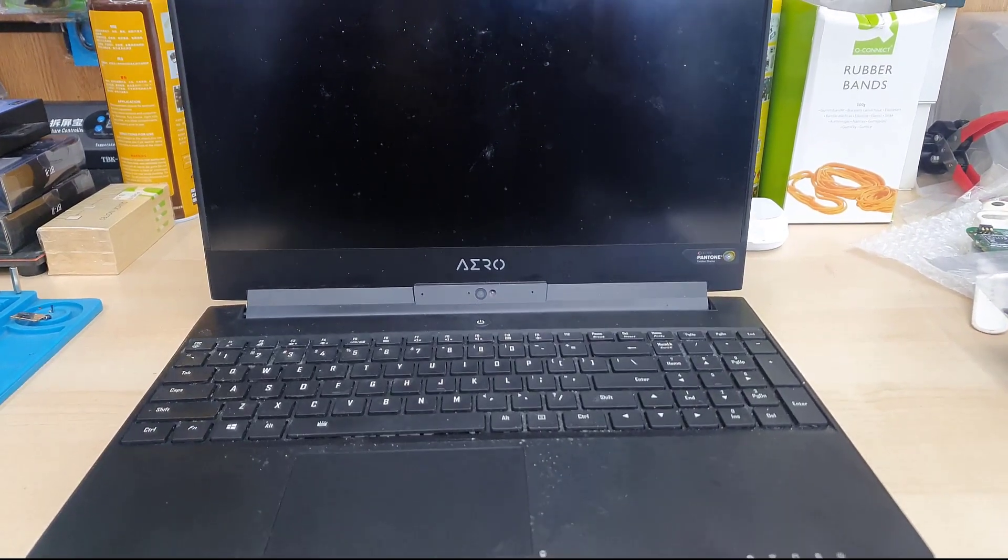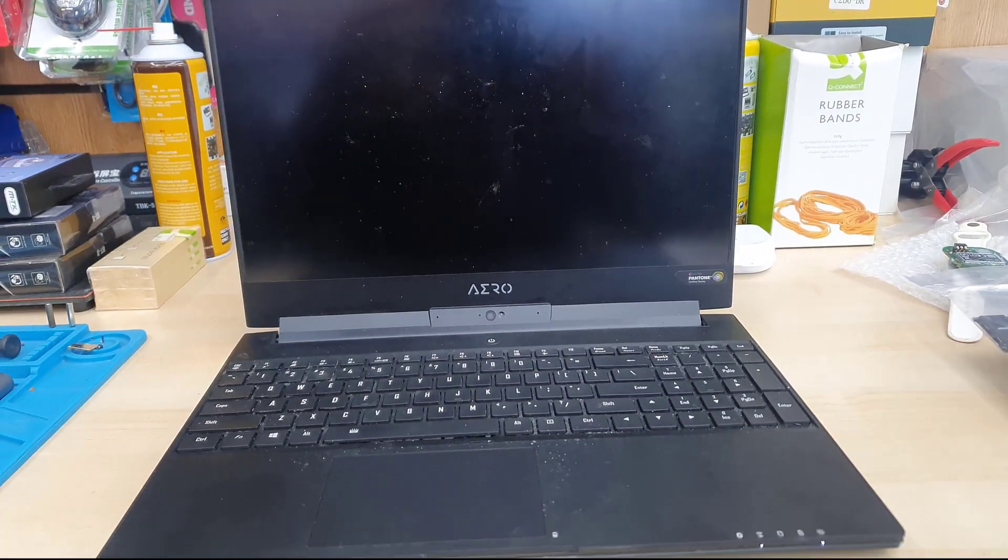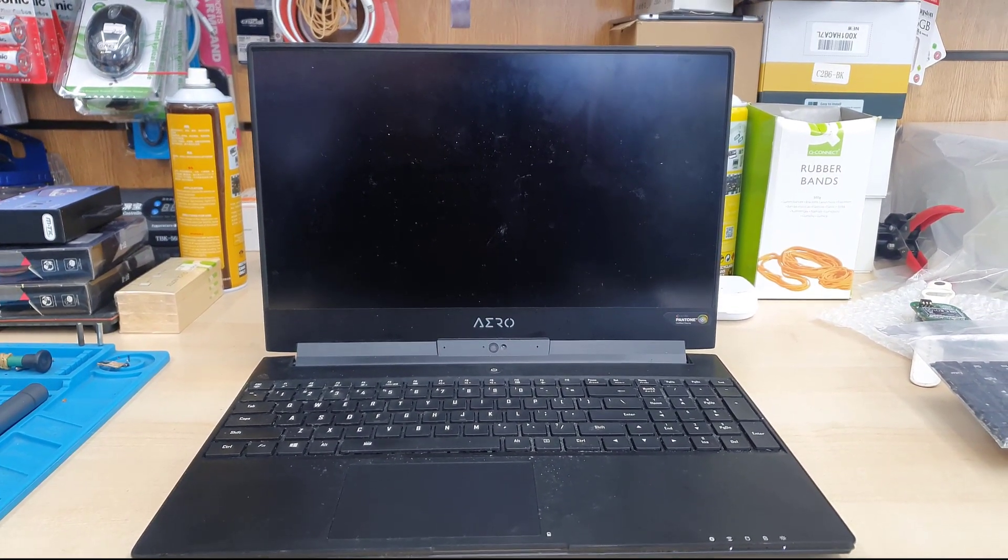This is the Gigabyte Aero 15 laptop and the keyboard panel is not working, so in this video I'm going to show you how to replace the keyboard.